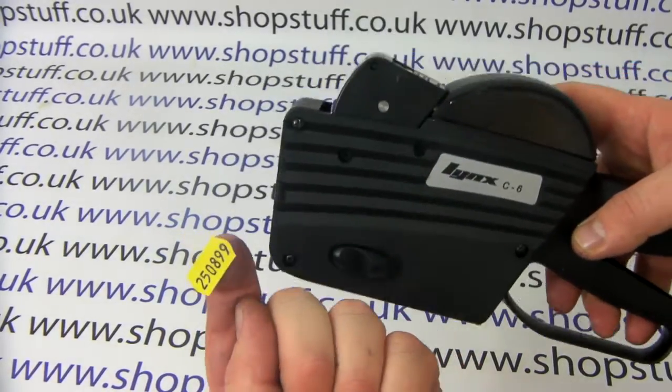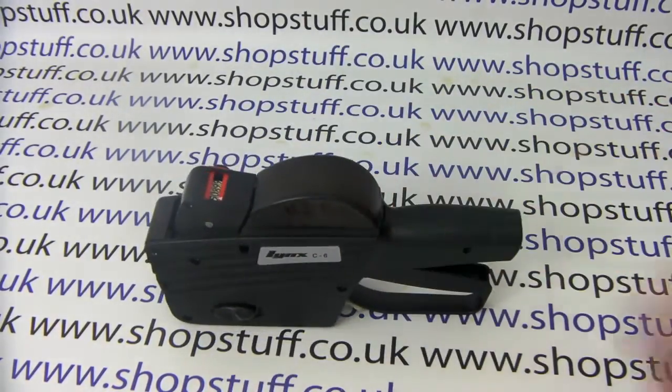The gun is now ready to use. To order Link C pricing gun labels and ink rollers, please visit shopstuff.co.uk. Thanks for watching.